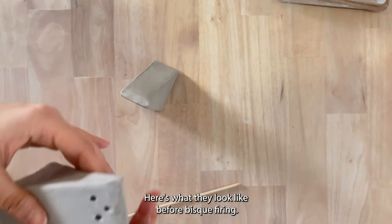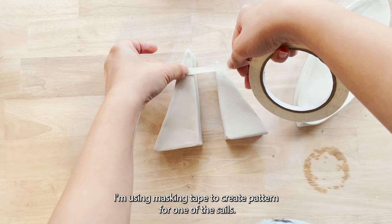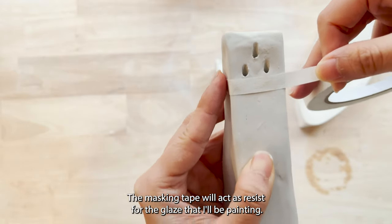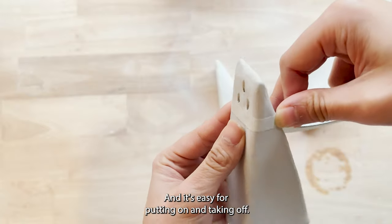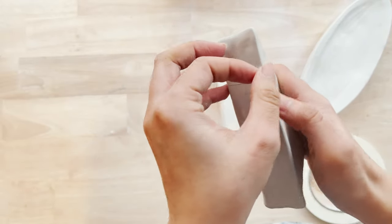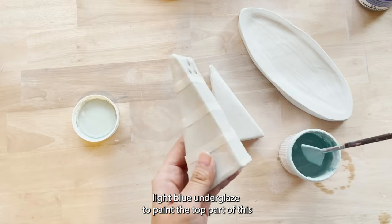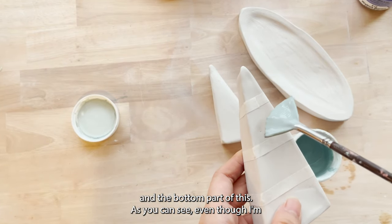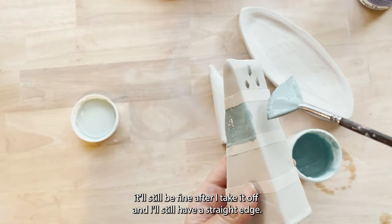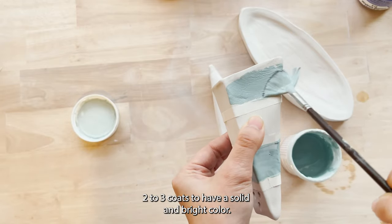Here's what they look like before bisque firing. After bisque firing it's time for glazing. I'm using masking tape to create a pattern for one of the shakers — the masking tape will act as a resist for the under glaze that I'll be painting, and it's easy to put on and take off. I'm putting the masking tape on so I can paint a straight edge. I'll be using Coyote's light blue under glaze to paint the top and bottom parts. Even though I'm putting under glaze on top of the masking tape, I'll still have a straight edge after I take it off. When painting under glaze, make sure you paint on two to three coats to have a solid and bright color.